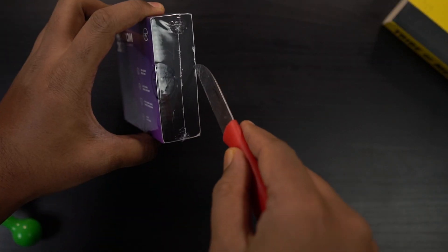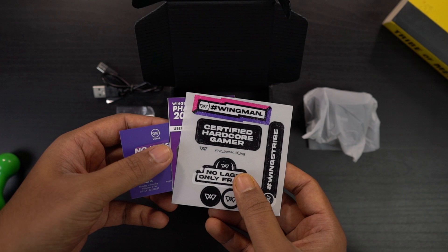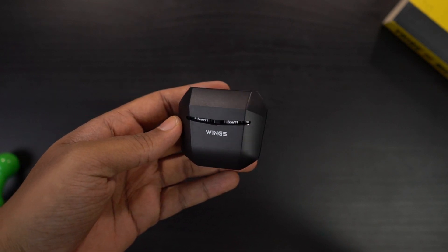Now let's unbox it. First we have the case and cover, next there's an accessory box with a Type-C charging cable and extra ear tips. Following that is some documentation — a user manual, warranty card, and some stickers. And here's the charging case — let me just remove the cover. This is how the charging case looks.